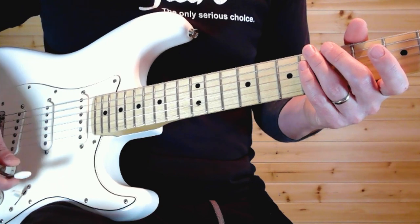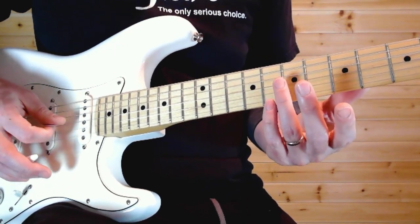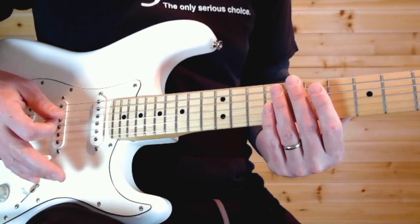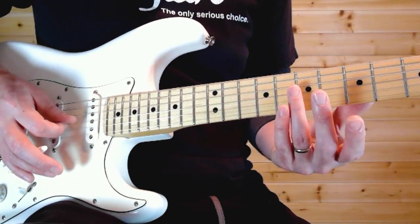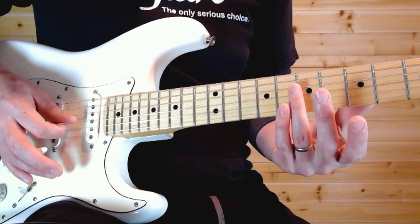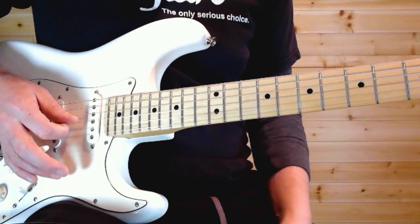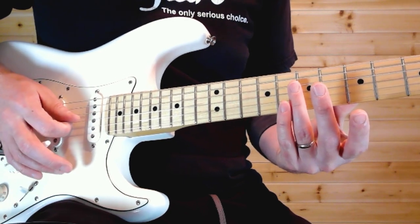We're going to start off with a natural harmonic on the 7th fret on the G string. Then you do your little dives or dips with your whammy bar — tremolo bar. You kind of want to mute that too; I'm using my picking hand to cut that off. You dip down twice.